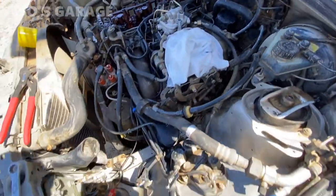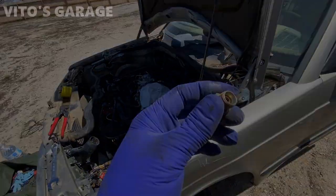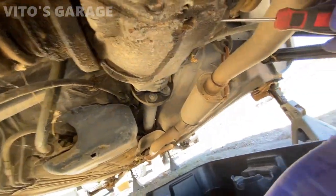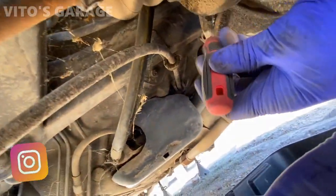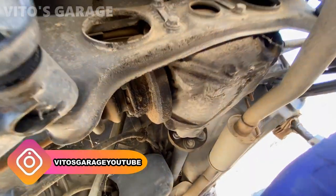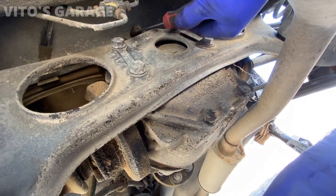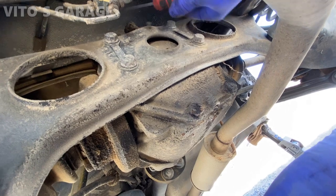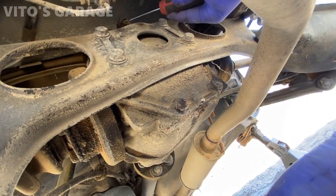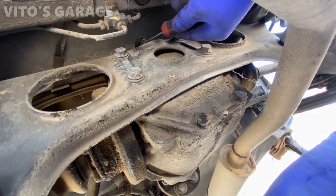It looks a lot cleaner — so awesome. I'm going to keep cleaning. I'm underneath right now cleaning the drain plug and also the fill plug from all the garbage, because I'll be pulling those. On top there's your vent for the differential — definitely got to clean that. You won't really be able to take it off, so just use a pick and make sure those ports are unclogged.